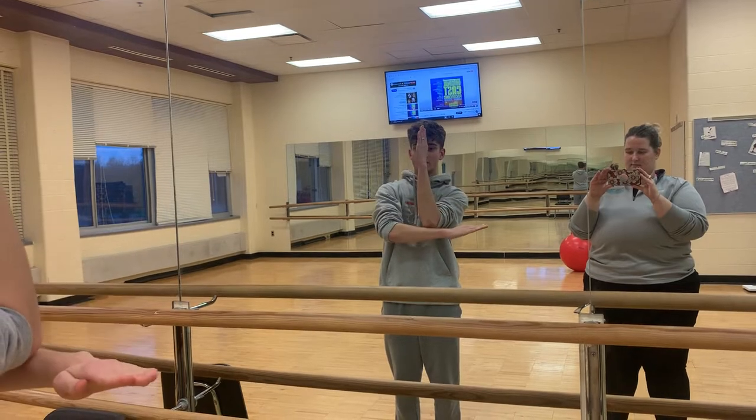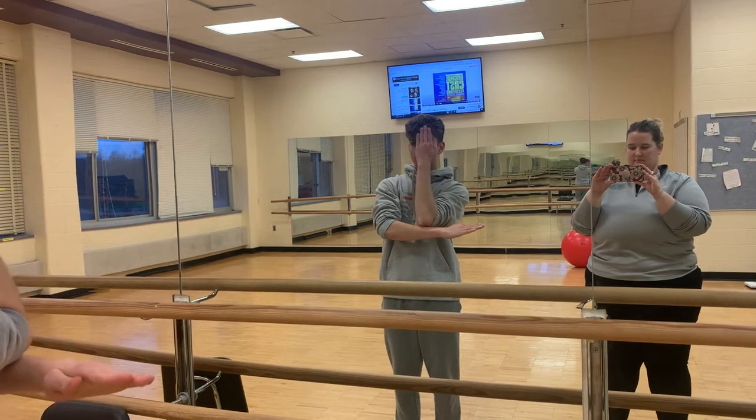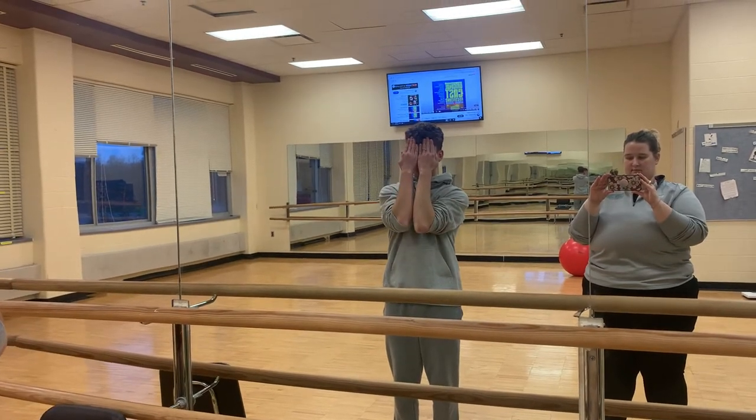Bring your left arm down under your elbow. Straighten your right arm so you're pointing down. Cover your face with the right, then the left. Then present.